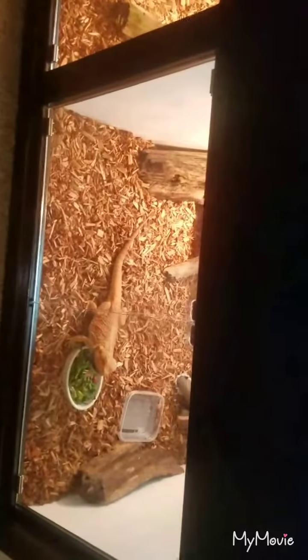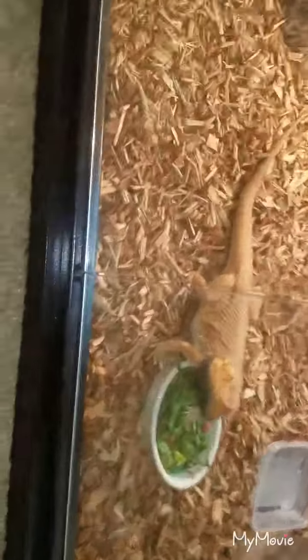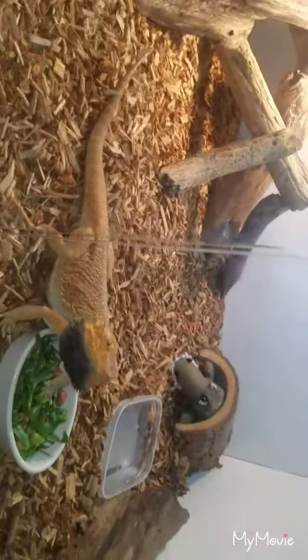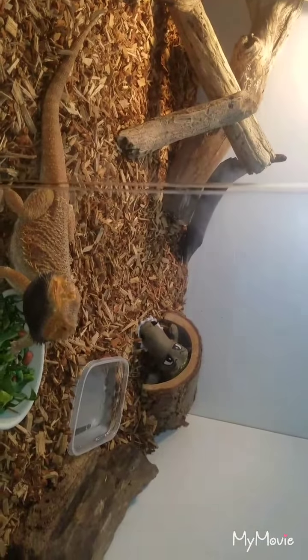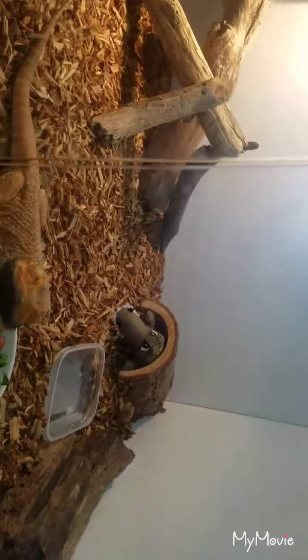The doors are on magnetics — magnets that pop the doors in and out, like you would see on a stereo cabinet. However, these bearded dragons do like to surf the glass a lot, so I actually drilled out two holes and put these little pegs in there as a locking mechanism.